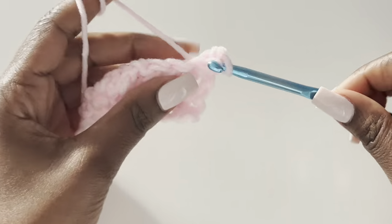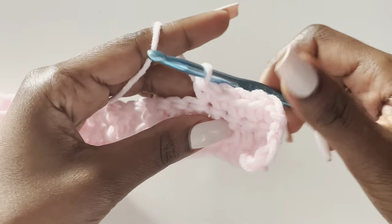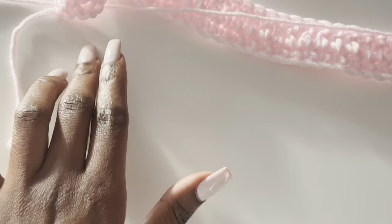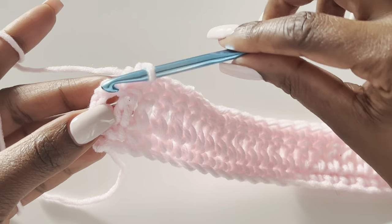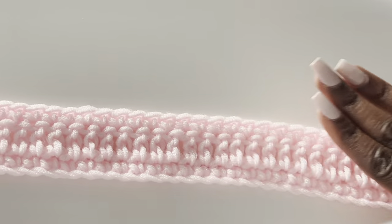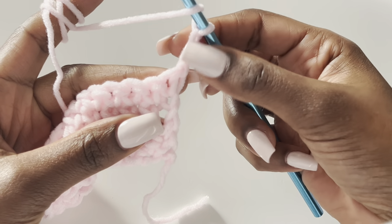Go into your next stitch and make a single crochet. Row one was single crochet, row two was double crochet, row three is single crochet, and next — row four — is when we start our cable stitch pattern. At the end, since the chain two counted as a stitch, you must work a single crochet on top of that chain two. Don't forget that or your work won't be straight. Chain two, turn your work — we are now working row four with the cable stitch.